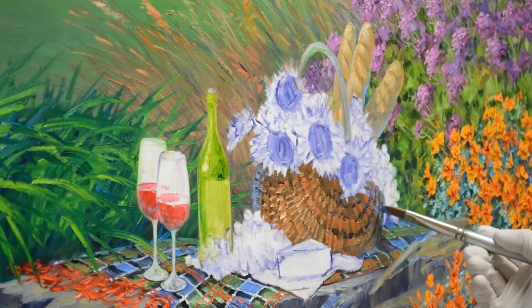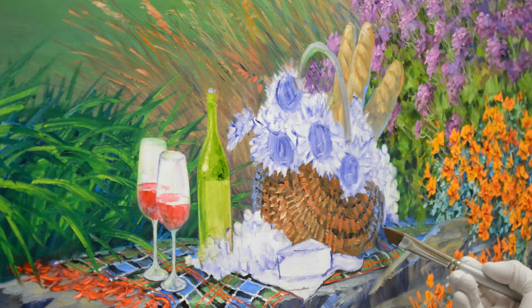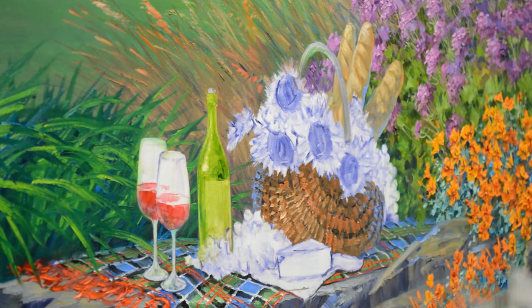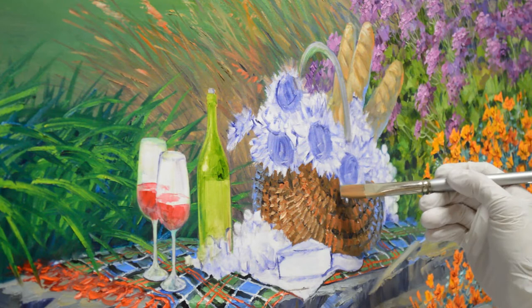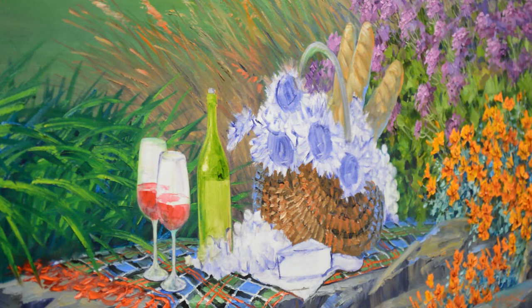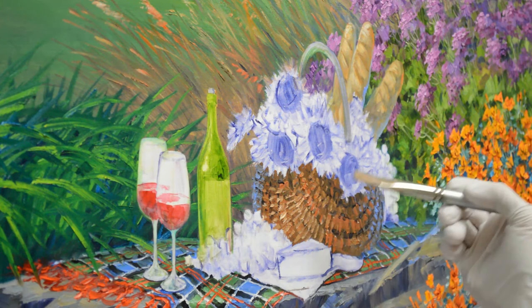I'm going to add a little more cool back in here to give that wicker texture. I can use even the corner of my brush. I just love these square-ended bright brushes — I use them almost exclusively. I've tried filberts, I've tried flats, and this is just what I really prefer. Brushes are an individual thing — different artists prefer different brushes.